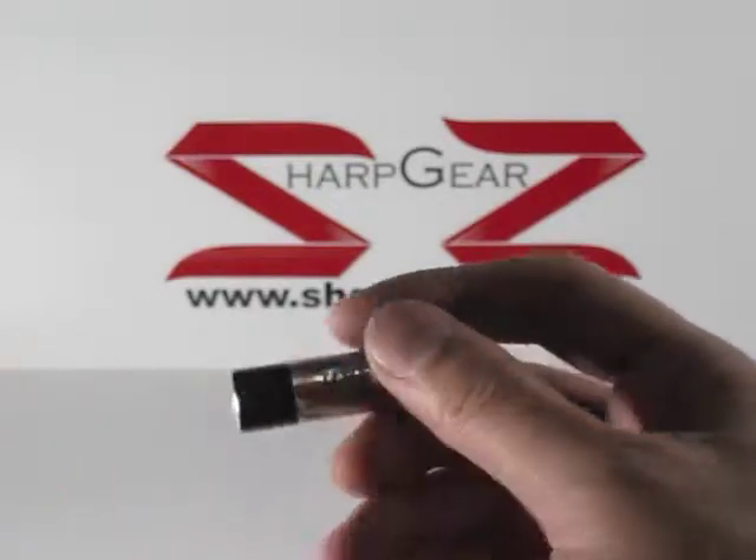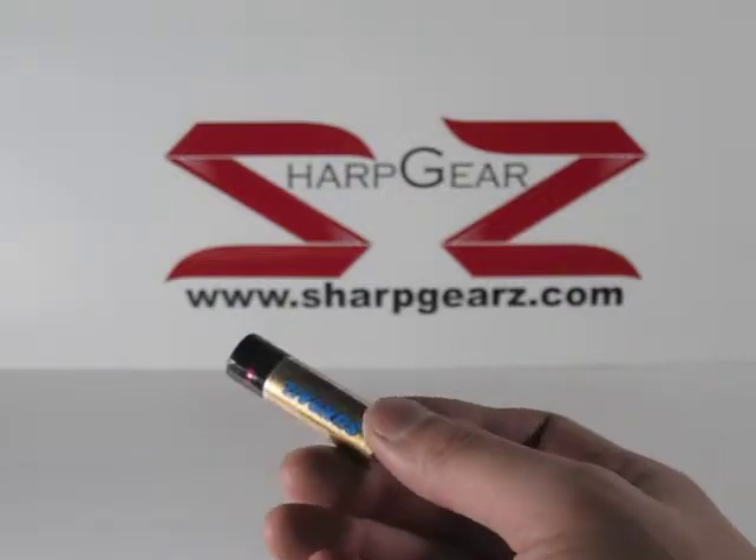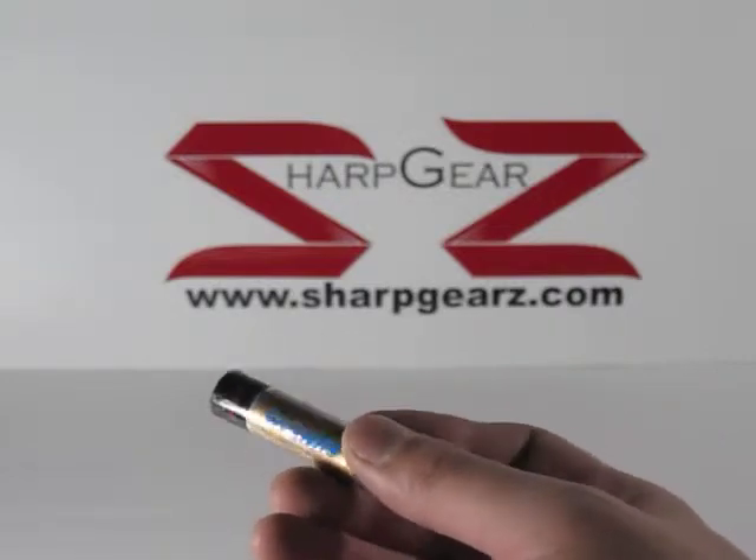If you'd like more information regarding this battery or have some questions, you're always welcome to visit us at SharpGears.com.